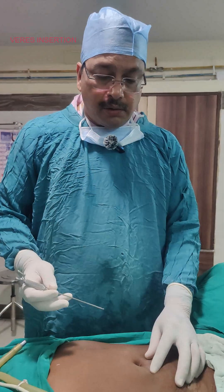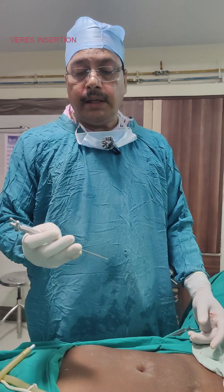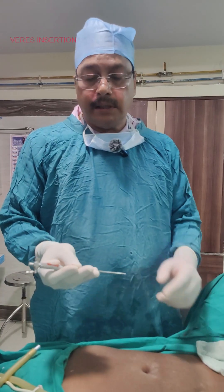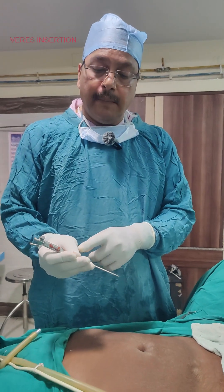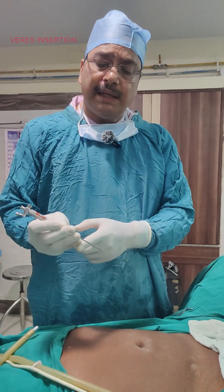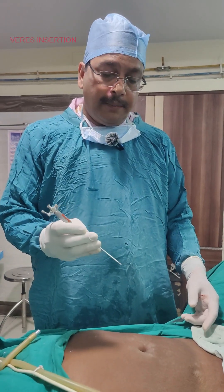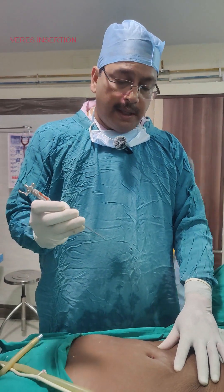Now we can introduce the Veress needle. This is how to hold it — in the dart-holding fashion. These three fingers hold the Veress needle, the thumb is used to counteract or stabilize it, and the little finger acts as a guard while entering the intra-abdominal wall.